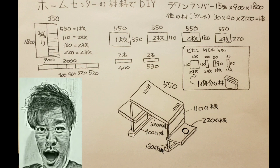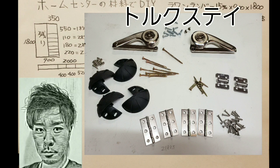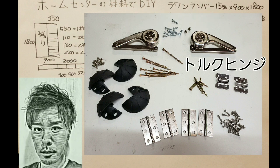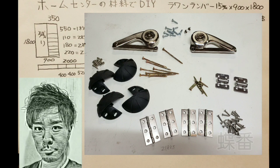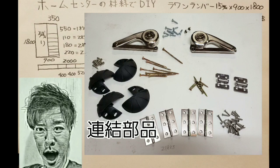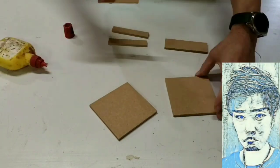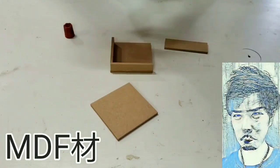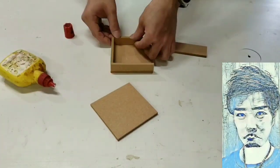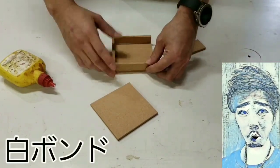カット寸法はこちらになりますので参考にしてください。次に金物ですが、上からトルクステイ、トルクヒンジ、長板、テーブル連結部品、そちらになります。それでは作っていきます。今回のテーブルなんですが、寝たまま使えるということで金物が重要になります。